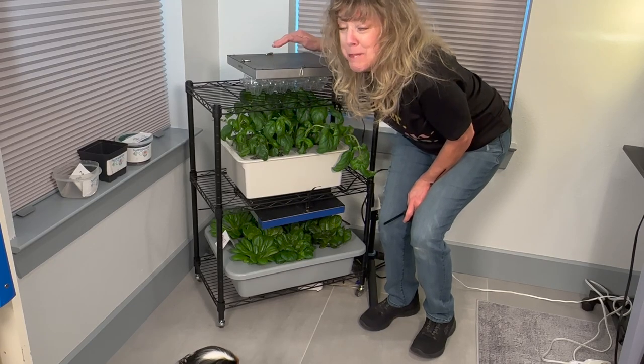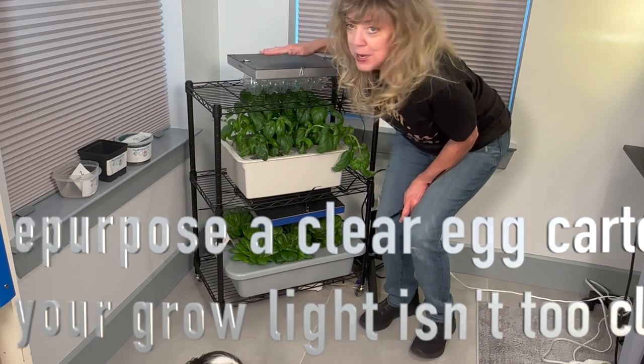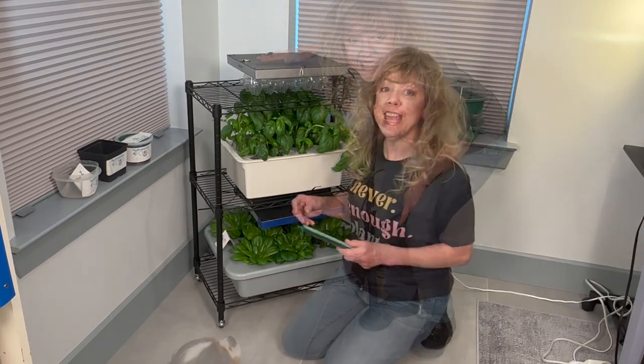use a clear egg carton and keep it up above the basil to create some distance from the grow light.